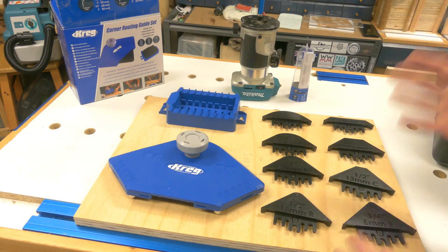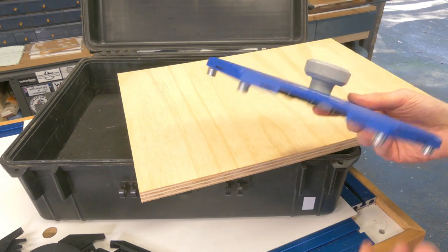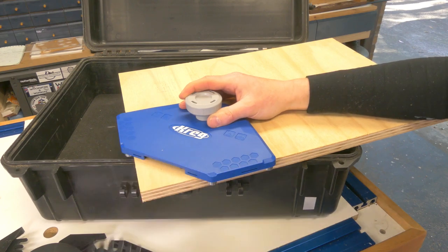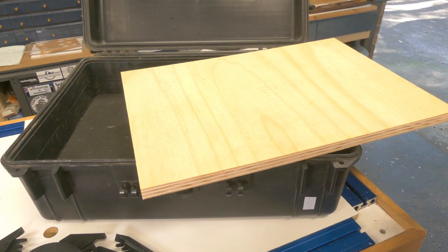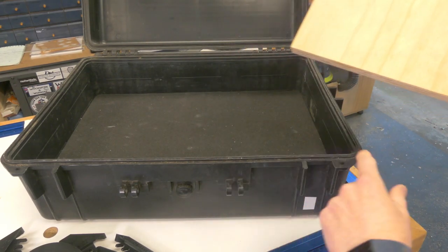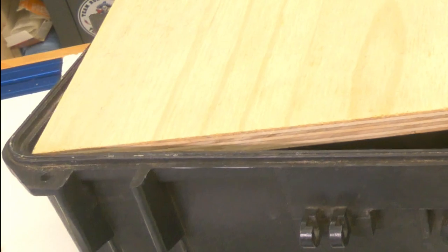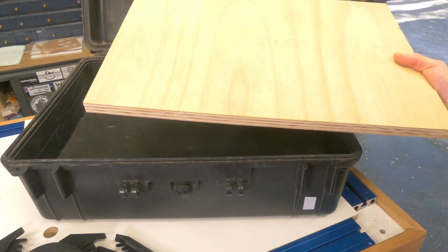Here is what you get in the box, but let me show you what it does first and this will all make a lot more sense. The short version is that this is a corner profiling jig. It comes with a whole bunch of different templates. You position it on your workpiece, run your router around the outside, and it gives you consistent corners. I need this today because I have a rounded corner box and I want to fit a piece of ply to it - I just don't like the look of a square corner into a round hole. So we're going to use the jig to solve that problem.